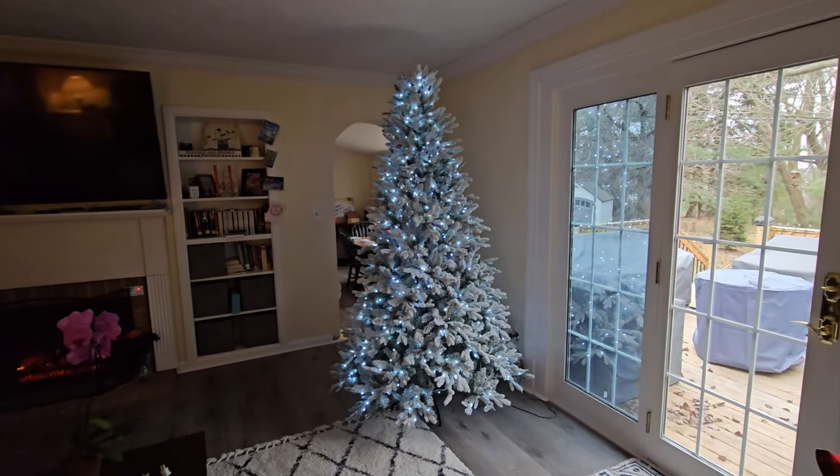We are also in the midst of getting our Christmas tree put up. We have a pre-lit flocked tree there, as you can see, and we have not yet got around to putting the decorations on. We're going to be doing that pretty soon, not in this video, but possibly even tonight while we watch our movie.